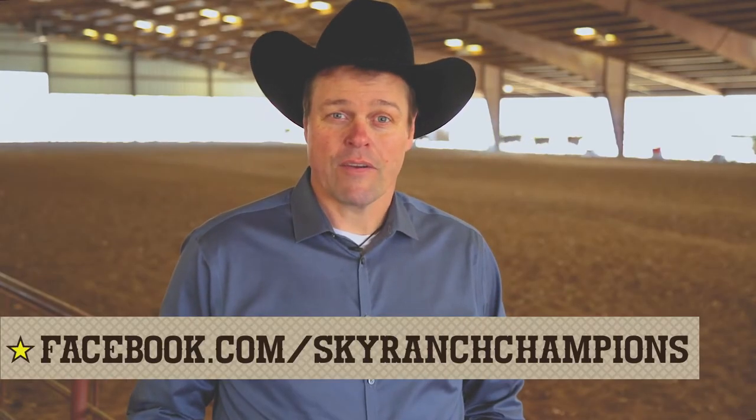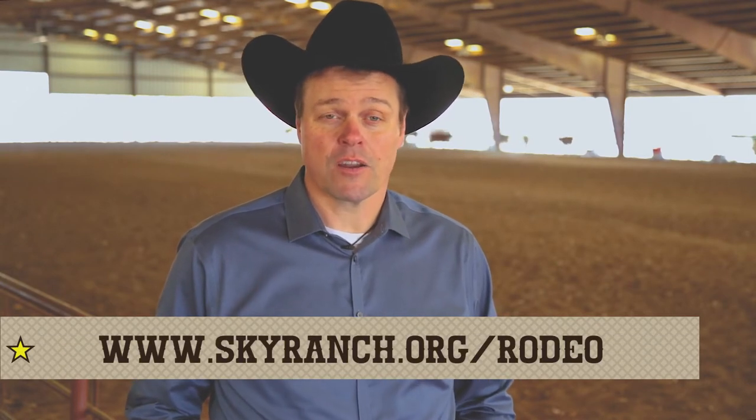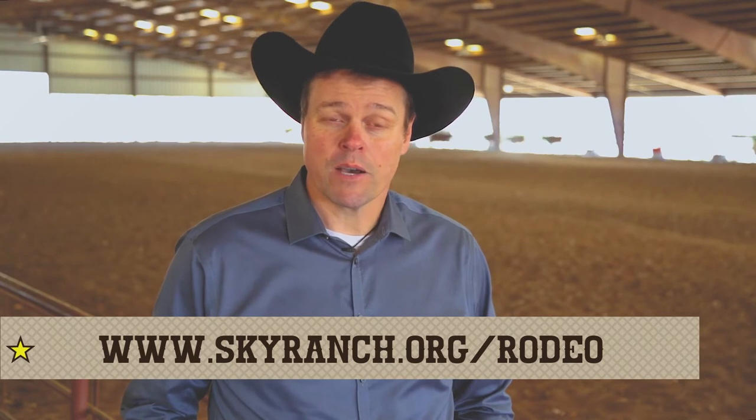That's it for today's tip. For more tips and videos, go to Sky Ranch Champions Rodeo Camps on Facebook. For more information about our clinics, go to SkyRanch.org. I hope this helps you become more of a champion both in the arena and out of it.